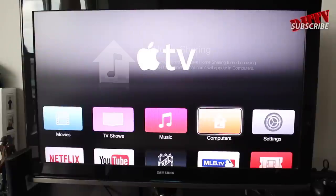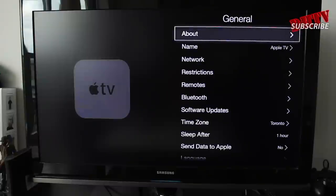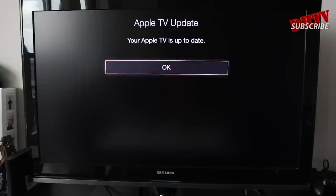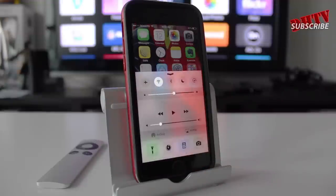To ensure that everything is running smoothly, you want to update your Apple TV or make sure it's fully updated. In the Settings application, click General, then go down to Software Updates, click Update Software, and it'll let you know if your Apple TV is up to date. Next, open up Control Center on your iOS device and tap on AirPlay.